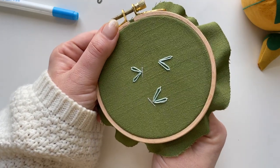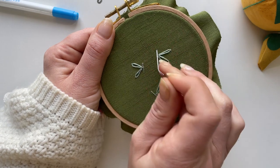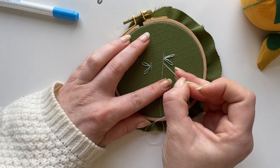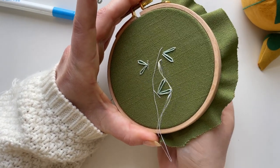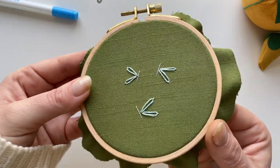To create the body, I'm just going to bring my needle up any distance and kind of place it down to see where I want it to go. And now I have a butterfly.